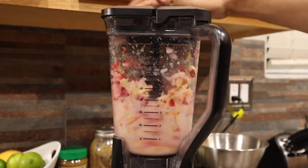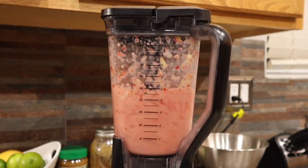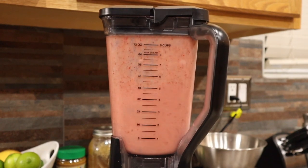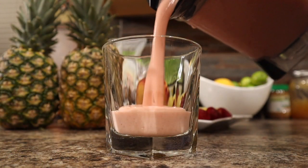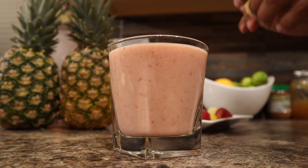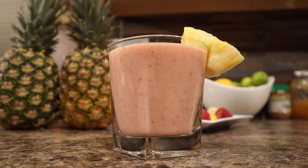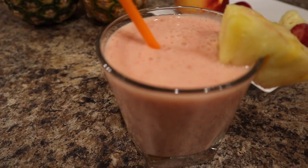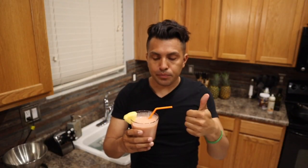Now we are going to blend it all in. And enjoy. Yummy! Delicious.